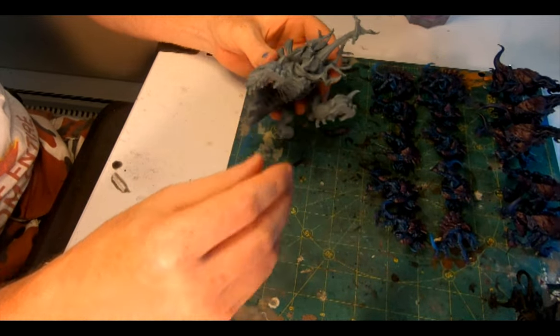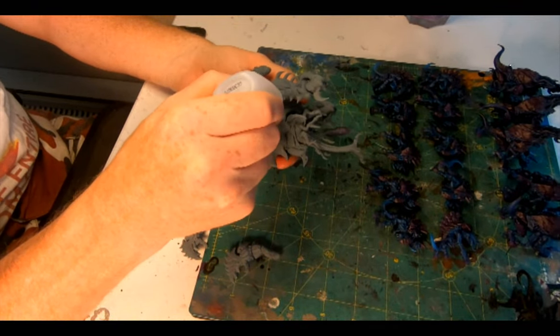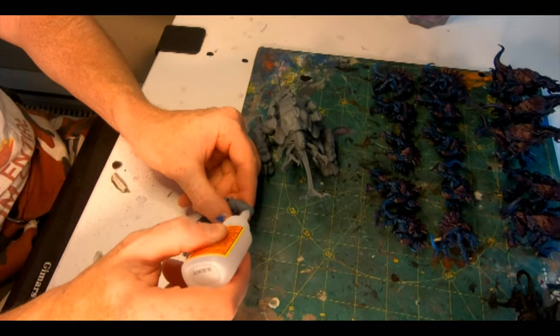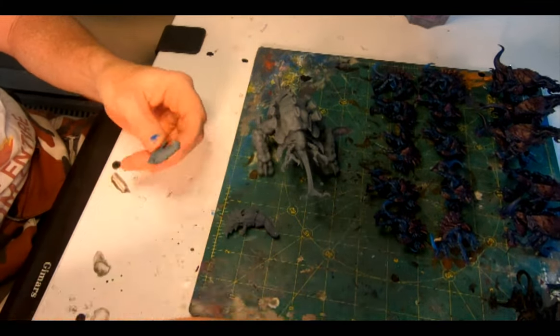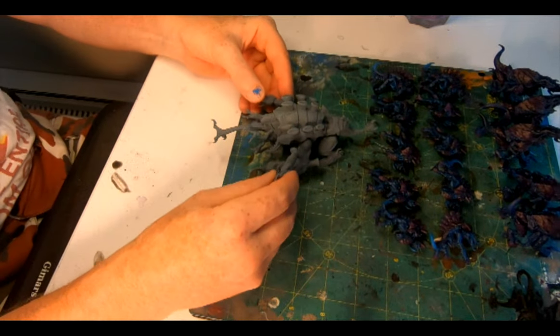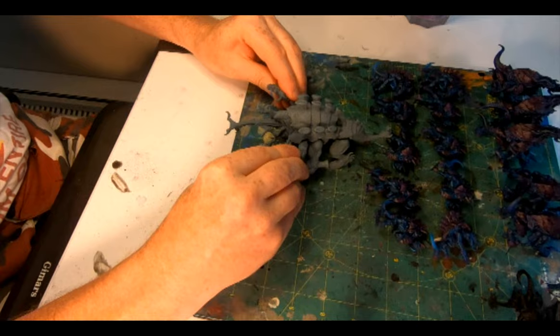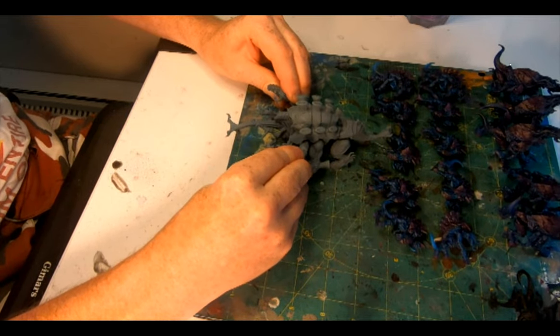It was an easy one to run through the printer — just a bunch of large parts: a body, legs, tail, base, head, and then the maw and the tongue and a couple of smaller clawed limbs and a couple of large shoveling claws. It all glues together really easily and quickly, and because of the lack of parts there's not many gaps or connections that need filling in.